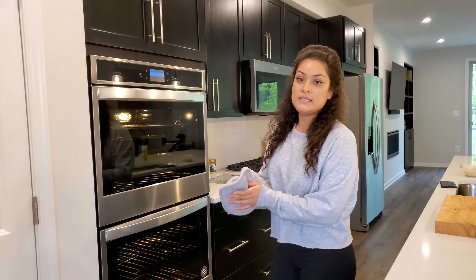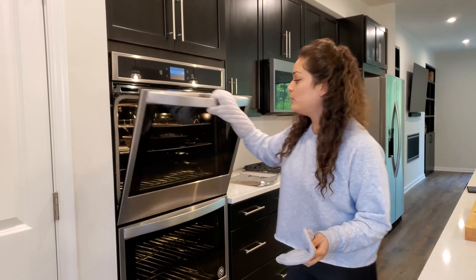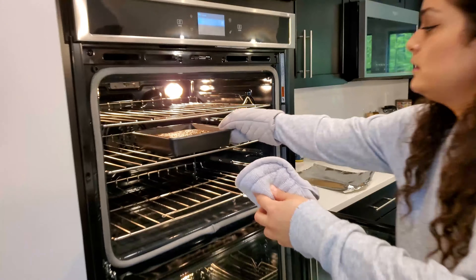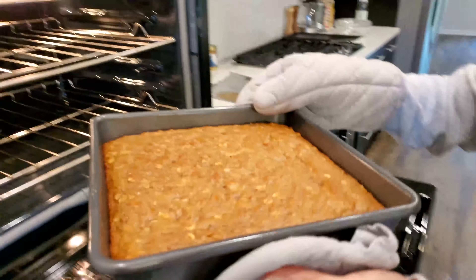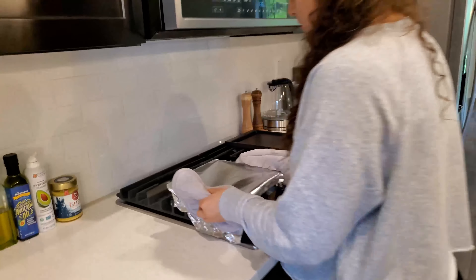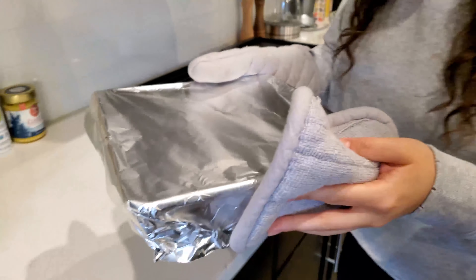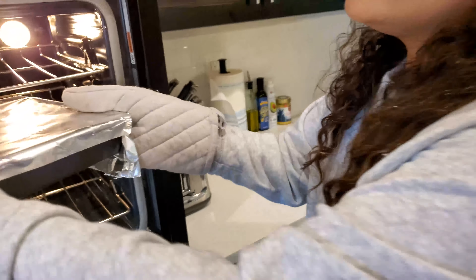Mix all the icing ingredients well — it should look nice and creamy. Our cake has been in the oven for about 15 minutes, so we're taking it out to cover it with aluminum foil for the remaining 10 minutes, then putting it back in the oven.